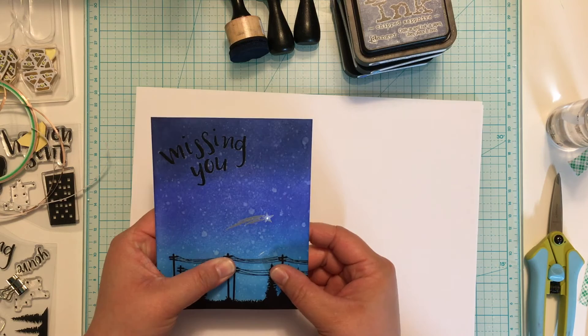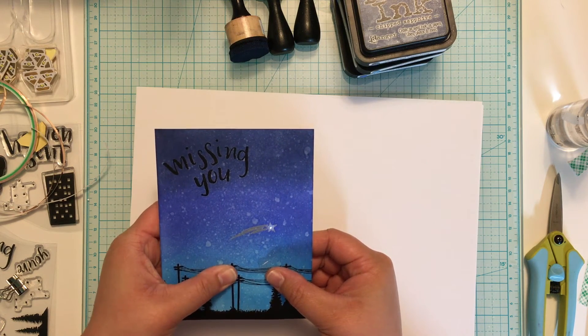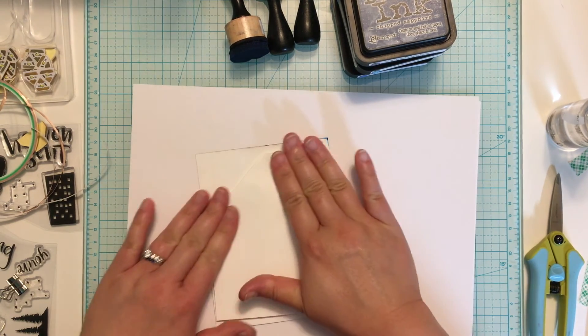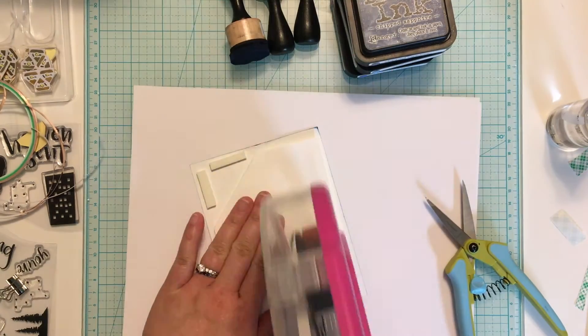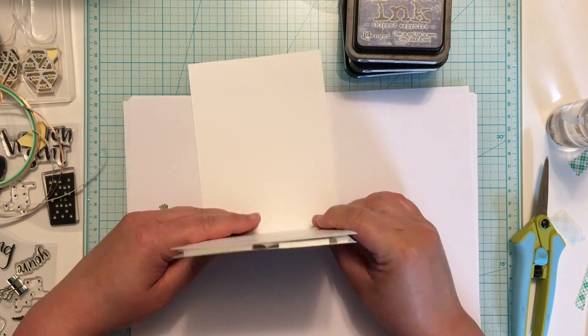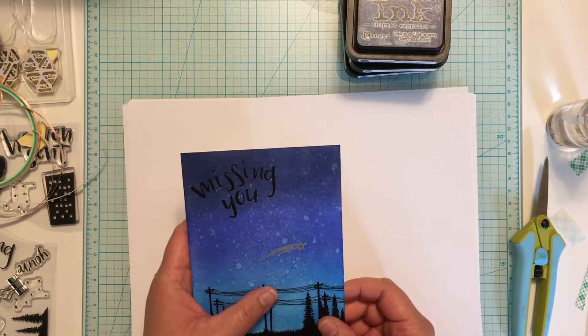So this is the important time — making sure the circuit still works. I usually press a couple times just to make sure everything's working okay. And then I add a lot of adhesive to the back of the panel before adhering it to my card base. I'll line up my card panel and the card base, press them together, and that's it! My light up card is complete!